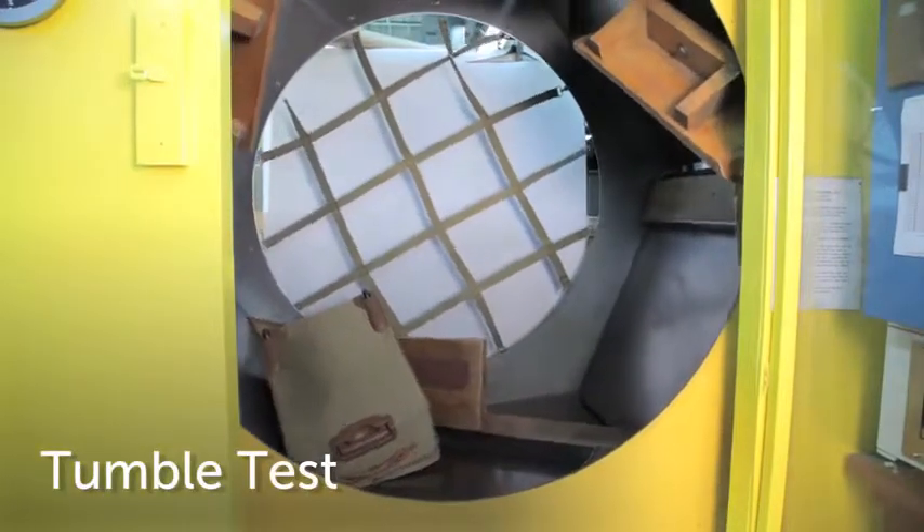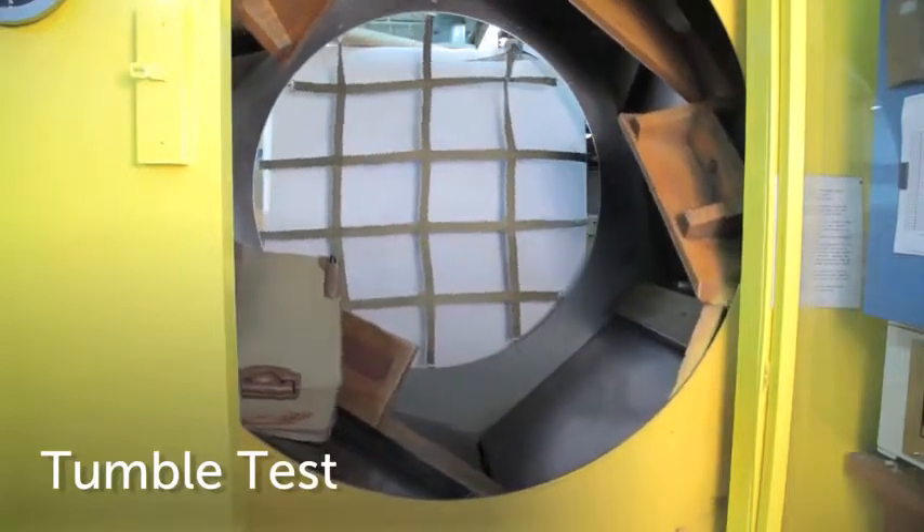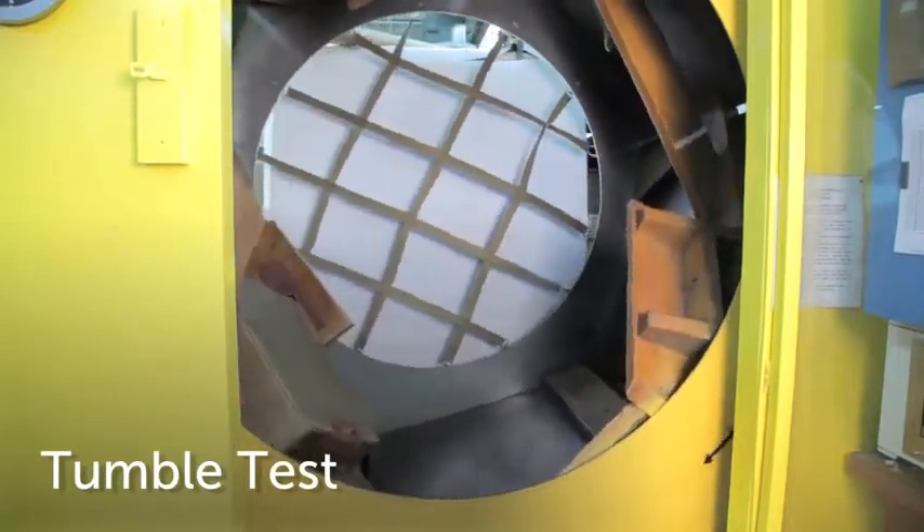Hartman's Tumble Test is designed to simulate the wear and tear that a piece of luggage endures when checked at the airport. This test takes place in a hexagon drum outfitted with sandpaper, wood, metal, and raised edges. A weighted mobile traveler must endure 7,000 drops and sustain no major damages in order to pass Hartman's Tumble Test.